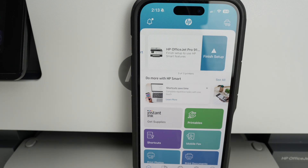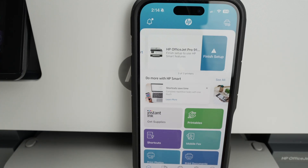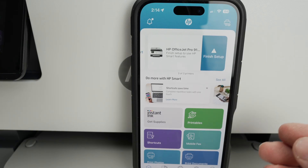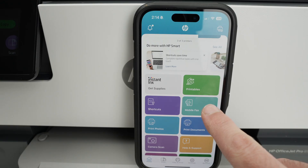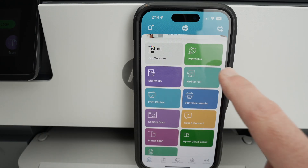You may see a Finish Setup option on the side — you don't have to do it. Pressing it will try to sell you HP's Instant Ink subscription service, where you pay a monthly fee and print a certain number of pages without buying ink separately — it could be interesting, but I'll skip it. Also note that HP requires you to log into your HP account to use the scanning features in the app. Go to the lower right corner, click Account, and if you don't have one it's free and takes two minutes to set up.